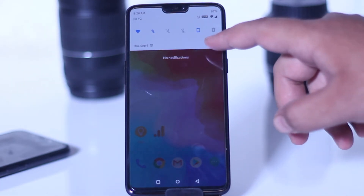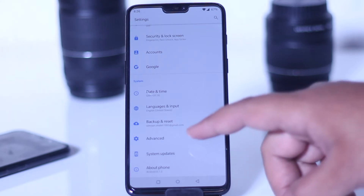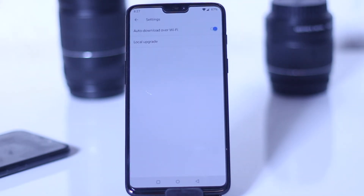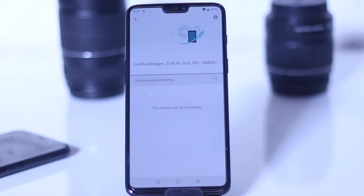Now go to Settings, then System Updates, tap on the gear icon, select Local Upgrade, select the zip file and you are done.